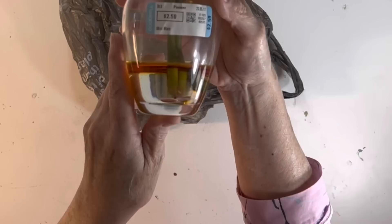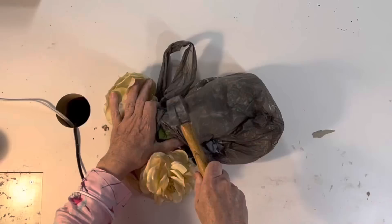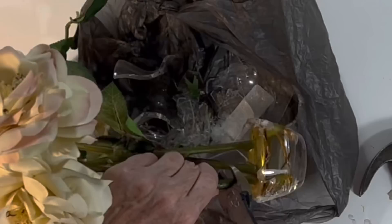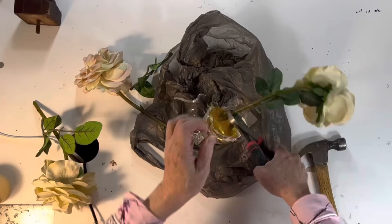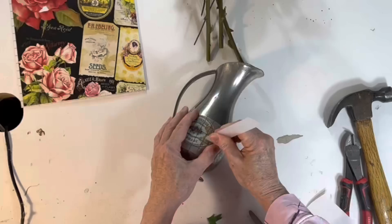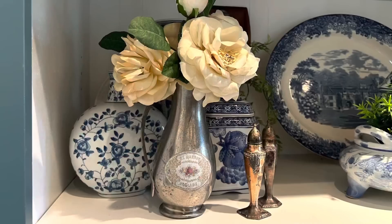While thrift shopping I often find very nice faux flowers stuck in acrylic water that has turned yellow. There are a number of ways you could salvage these, but this is my favorite way. I like to break the vase with a hammer and free the faux flowers from the acrylic water. I put the vase in a plastic bag before breaking it so all the glass pieces stay contained. Sometimes I can pull the flowers out of the acrylic water and other times I need to use wire cutters to trim them at their base. Now I can use the nice faux flowers without being constricted by their original vase. I decided to add a small rub-on transfer to this small silver pitcher to use as a vase for these lovely roses.